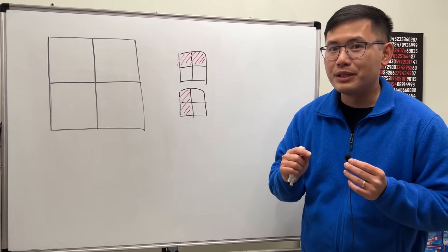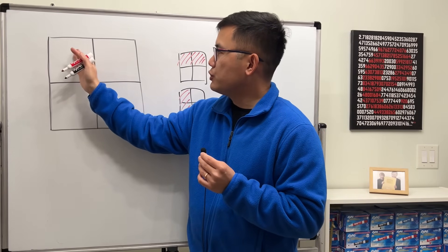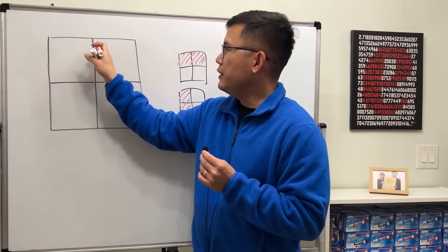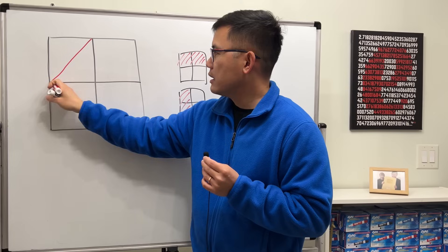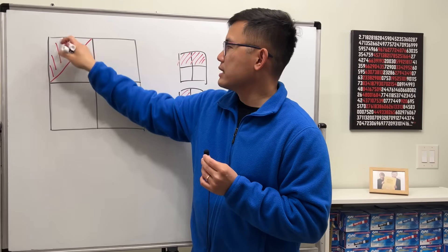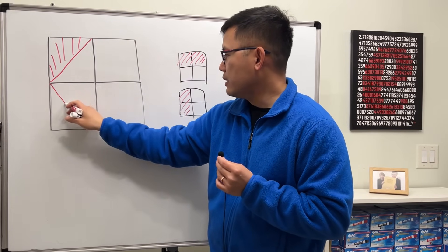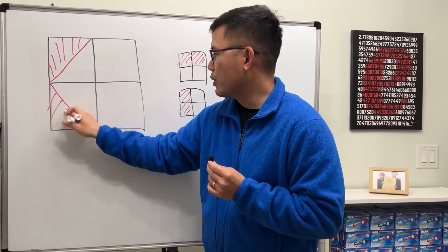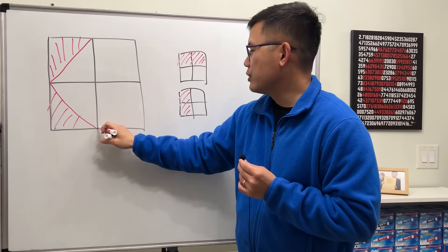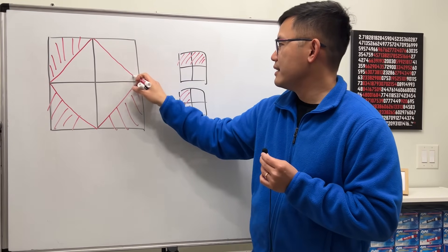What you can do is cut diagonally. If you cut each little square diagonally, that diagonal cut gives you exactly half of that small square. Shade that triangular half, then do the same for the next small square — from here to here — and repeat the same thing for the remaining two squares.